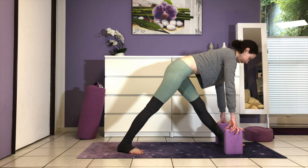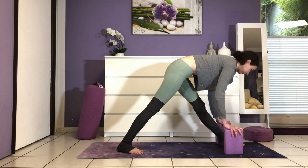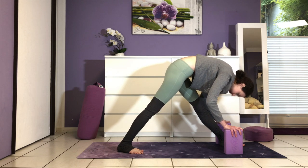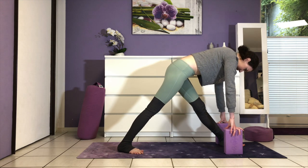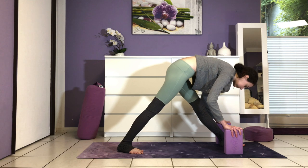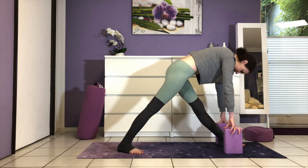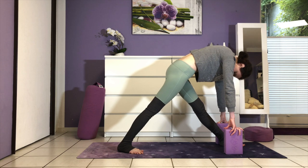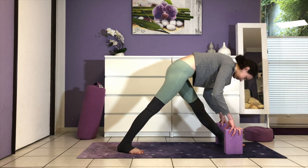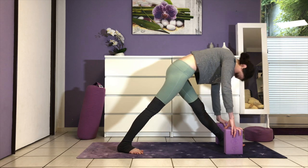Breathing in, flat back, chest is broad. Breathing out, use your abs to fold a bit deeper over the leg. Again, inhale to lengthen the spine; exhale, encourage your spine to get longer as you fold over the leg. Continue on your own now — inhale and exhale.